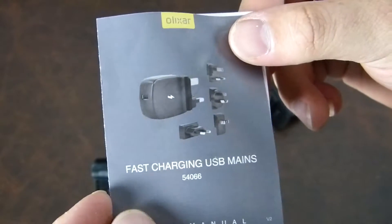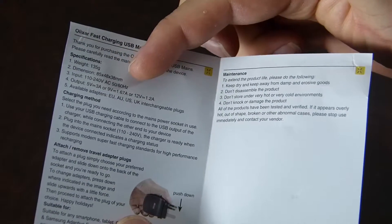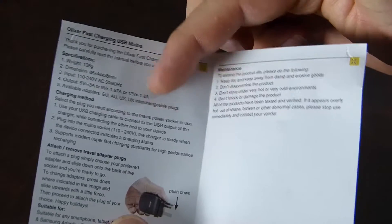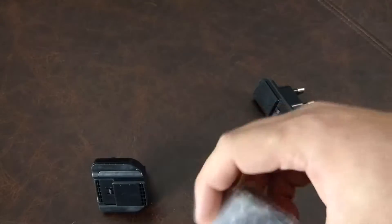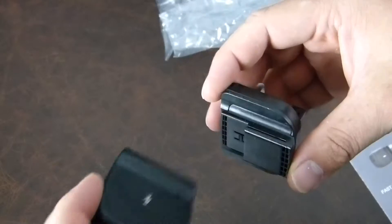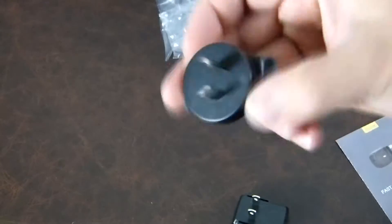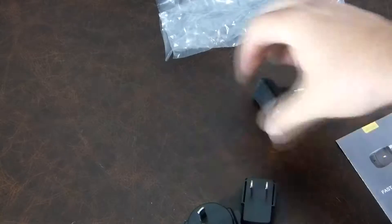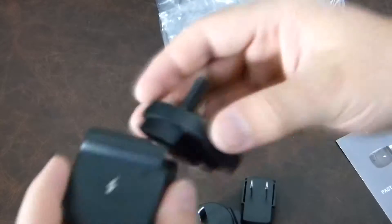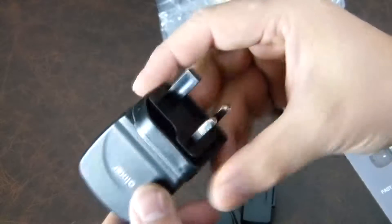So we have the fast charging USB mains plug manual. It's 35 grams with certain dimensions. Nothing too exciting to report. The package includes a UK plug, an American one, an Australian one, and a European one. You click them together and there you have the Olixar charger, which looks very much like some of the Asus chargers we've seen in the past.